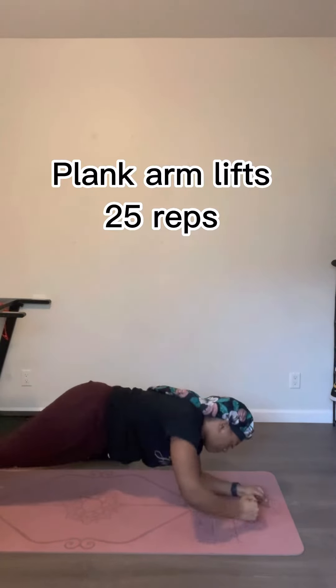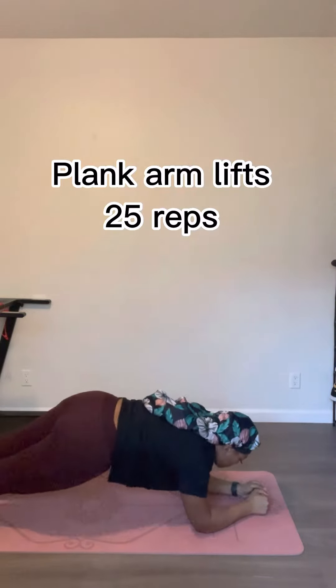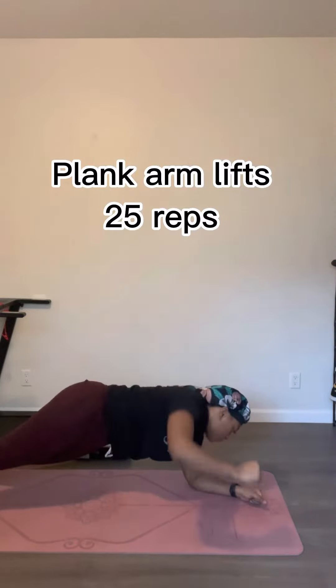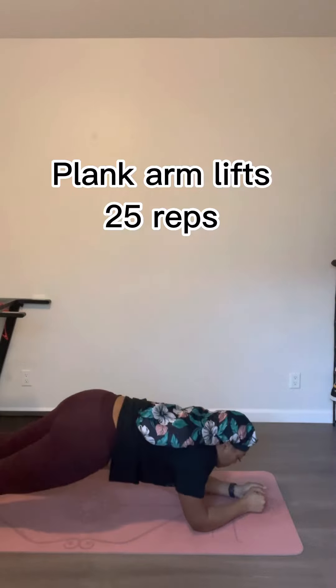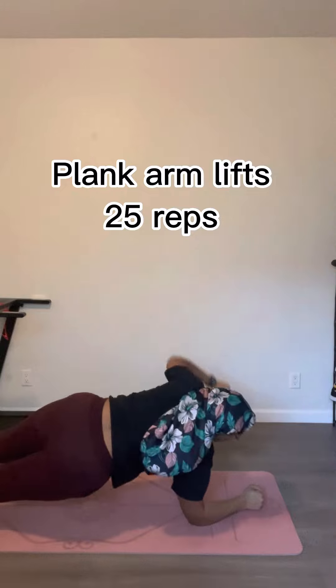Next we're gonna do plank arm lifts. You're gonna be in a plank, lift that right arm up, lift that left arm up, and do 25 reps of these. I know at this point your back is on fire and this is gonna get them abs activated, but you got it baby — keep going. Love y'all!